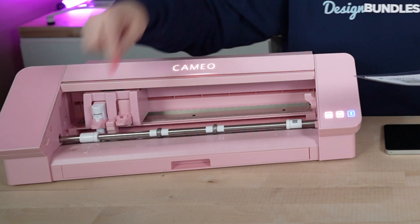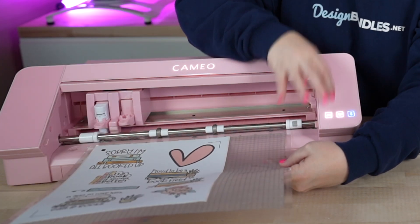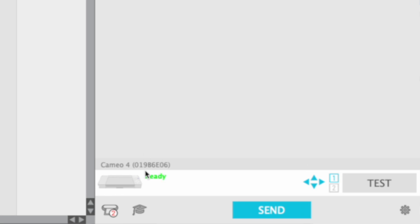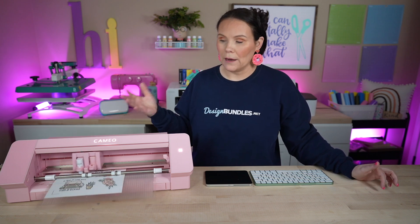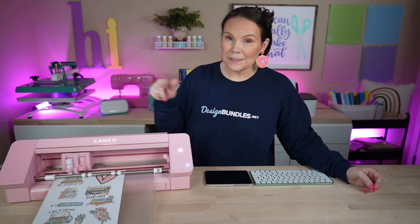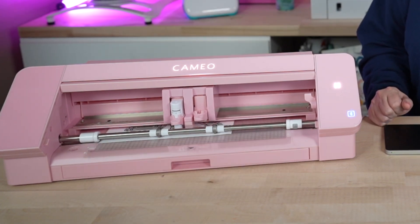Now I've got my Silhouette mat and I'm loading the printed sheet all the way into the corner. Line it up with the white line that has two arrows, then click the upward arrow button to load it into the machine. Once it's loaded the machine status changes from 'load material' to ready. Hit Send — the machine reads the registration marks and then adjusts the blade to the exact depth before cutting around all the stickers. I find Silhouette reads registration marks faster than Cricut, though it is louder.